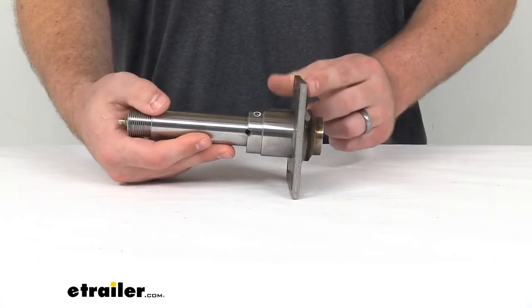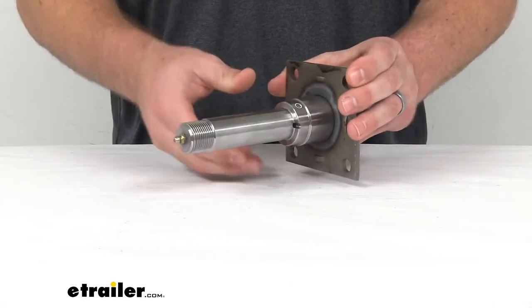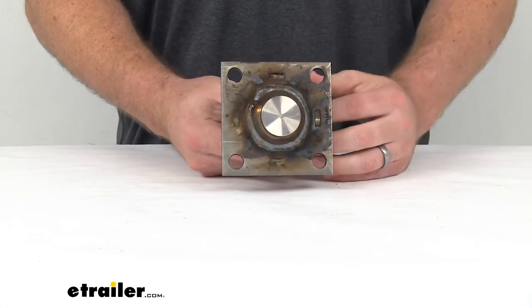You can see this does have the mounting flange here. It's going to allow you to bolt on a brake assembly. It's got the four pre-drilled holes so that you can pass those bolts through easily.